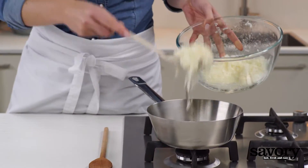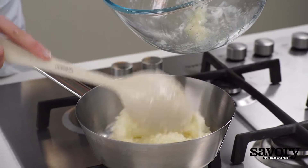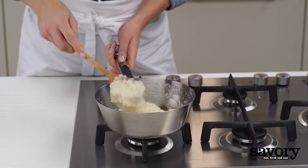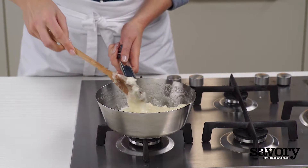Transfer the mixture to a saucepan and warm over medium heat for three minutes, stirring constantly. The mixture should not brown.